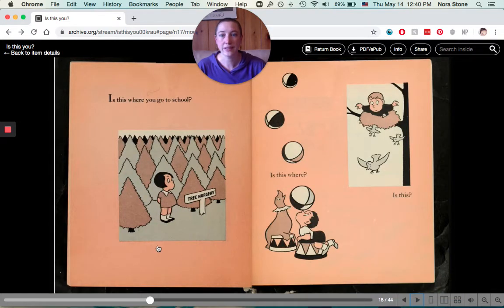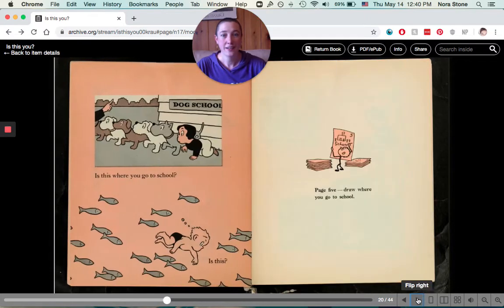Is this where you go to school? A tree nursery? Or is this where you go to school? Or this? Is this where you go to school? With dogs? Or a school of fish? Page five — draw where you go to school.